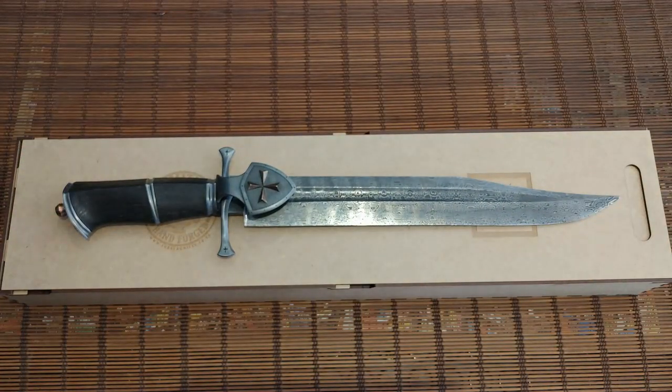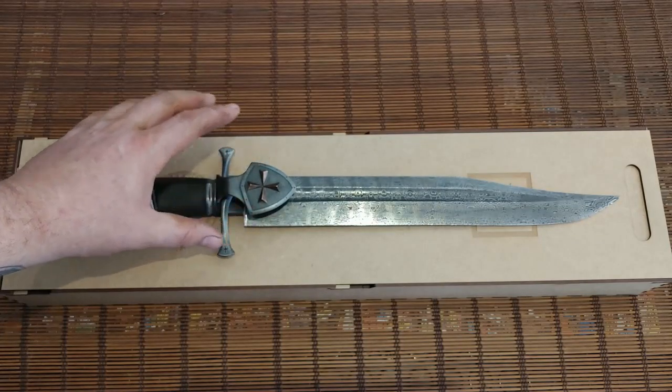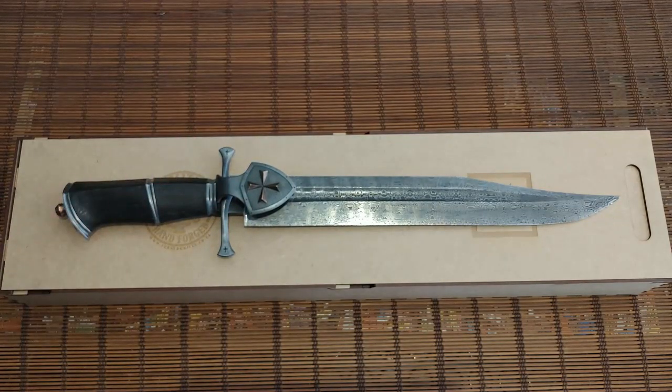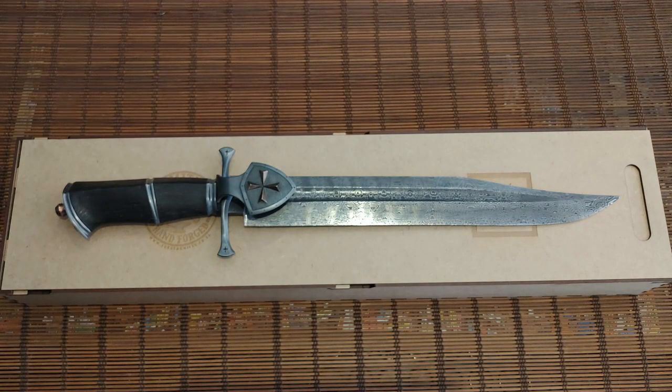This is my Crusader bowie. I will be making different models with different emblems in the shield. I am very impressed with this knife — very proud of myself for the attention to detail, and I look forward to making more.